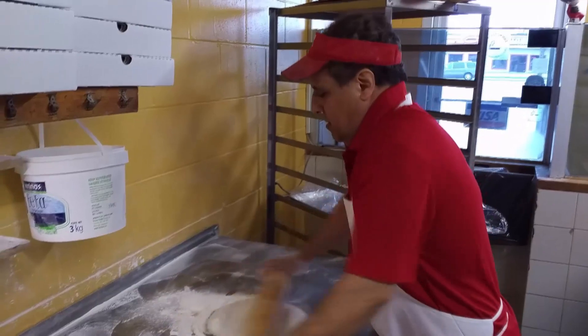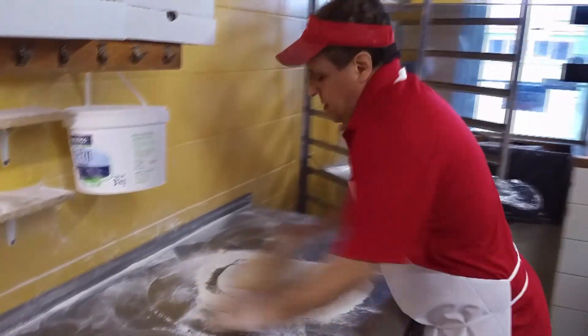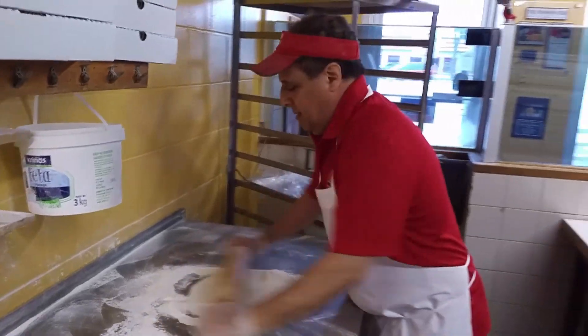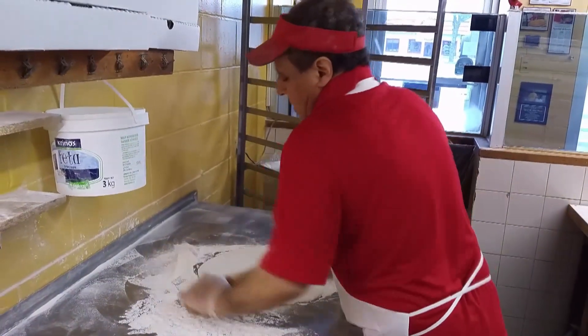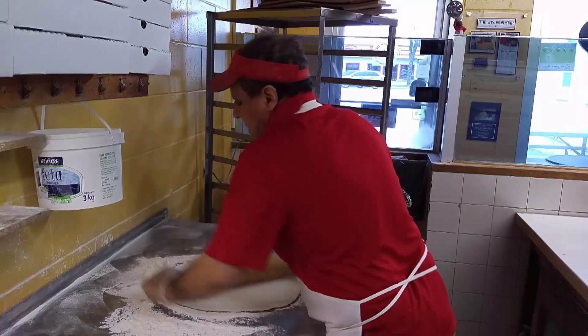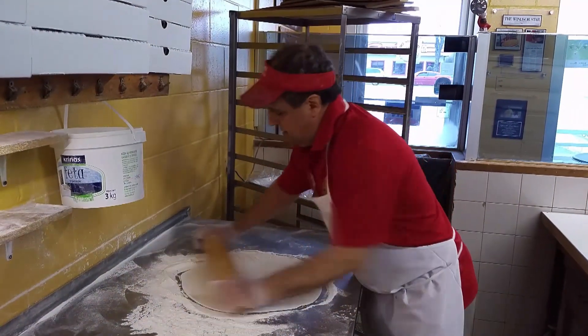Tell me what we're doing now. First, you try to stretch the pizza out. Just open it up. Get rid of all the bubbles. And make it all even from all sides.